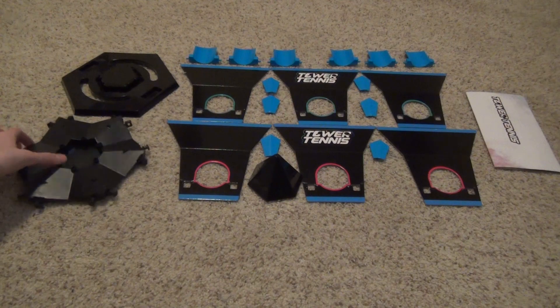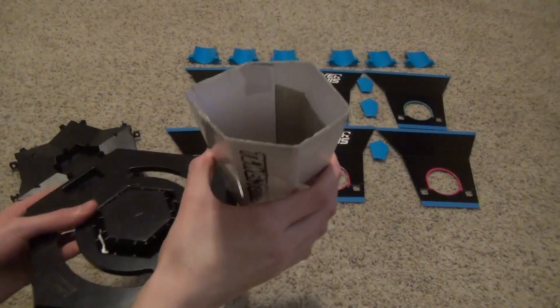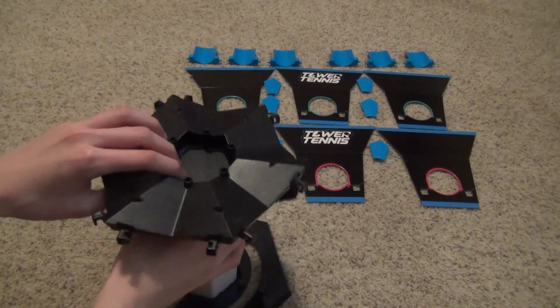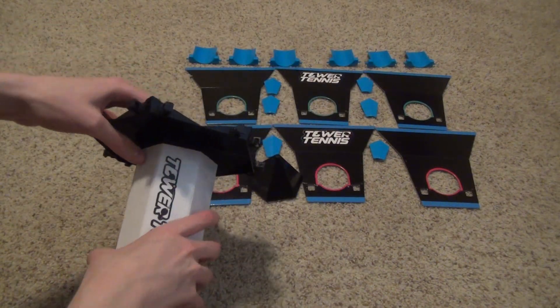You're probably thinking this is a lot of parts so let me show you how to set it up. You're going to need to grab this tube and stretch it out like this, put it in here, and then put the top on by lining up the gap — lining up the outline.